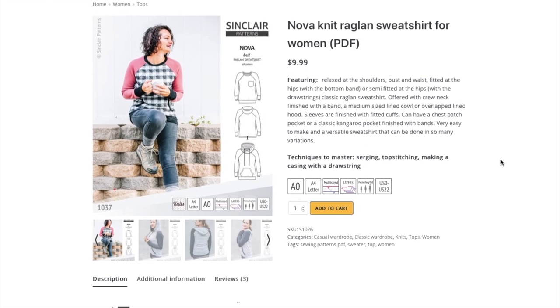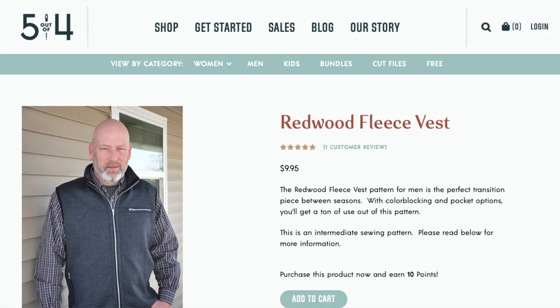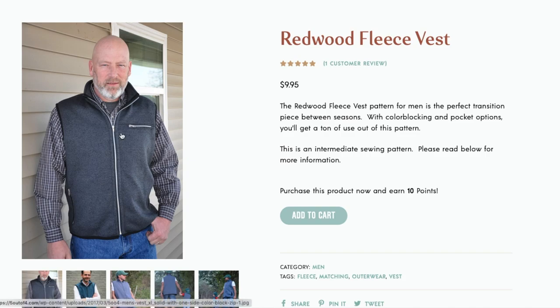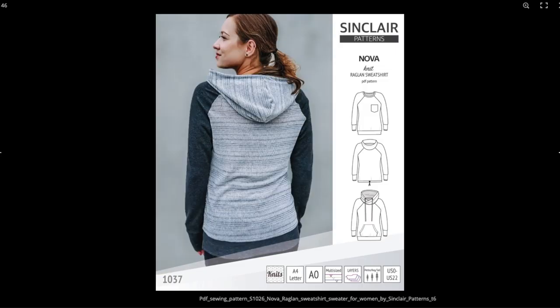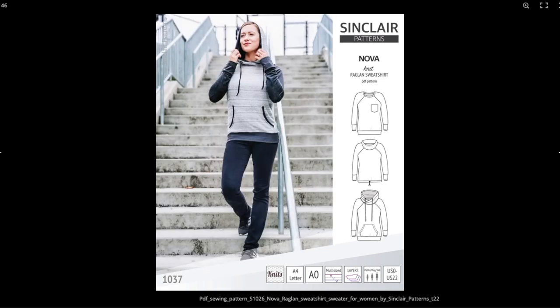April's Sew My Style choices were the Sinclair Patterns Nova Sweatshirt and the 5 out of 4 Patterns Men's Redwood Vest. I was set on sewing the Nova sweatshirt from the beginning, and in the age of isolation, comfort is key, so it was a real no-brainer.